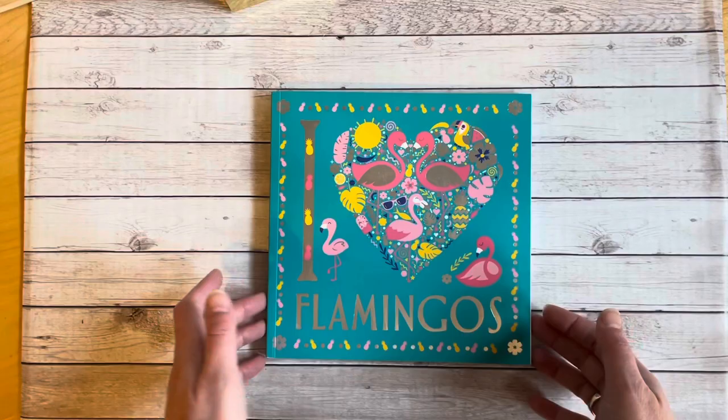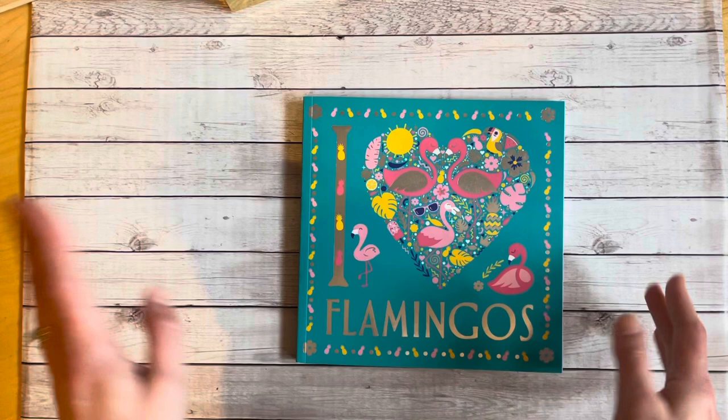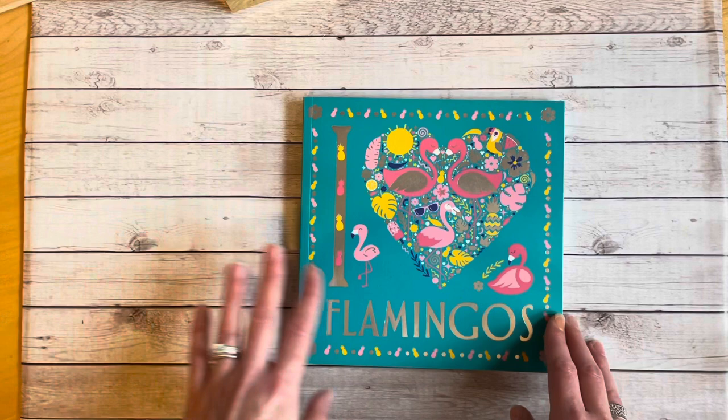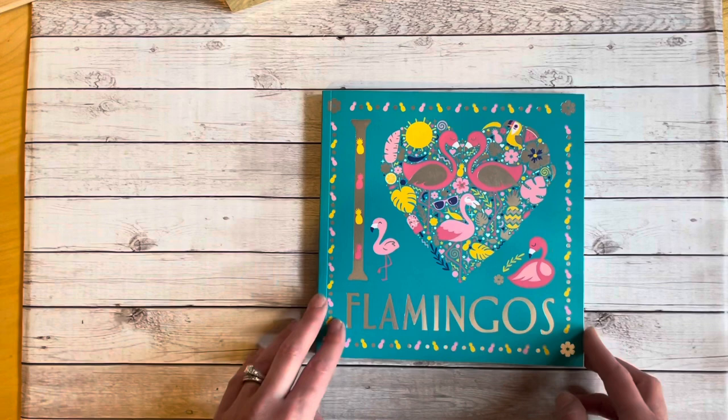Hello everyone. I'm here to do a flip through of the coloring book 'I Heart Flamingos' by Sterling Children's Books. This is a book I purchased off of Book Outlet. In my Book Outlet haul video I mentioned this book came up. Whenever I see a book and I'm not sure what the images are inside, I go to YouTube to find a flip through — and I couldn't find one for I Heart Flamingos, so I thought I'd do one today.